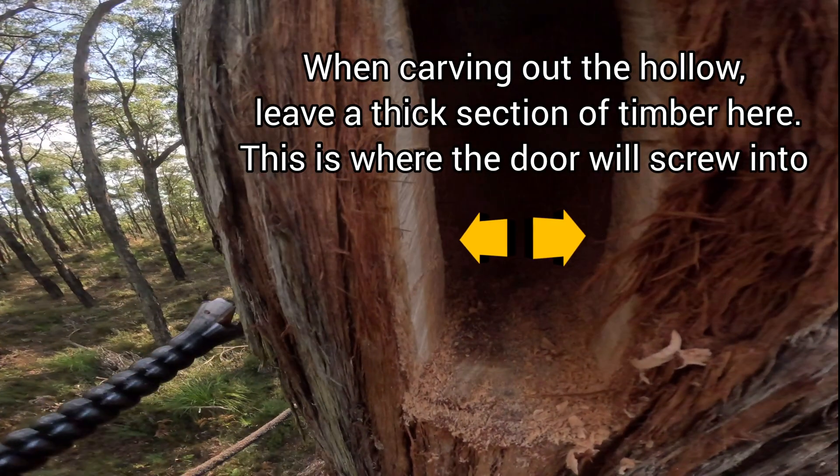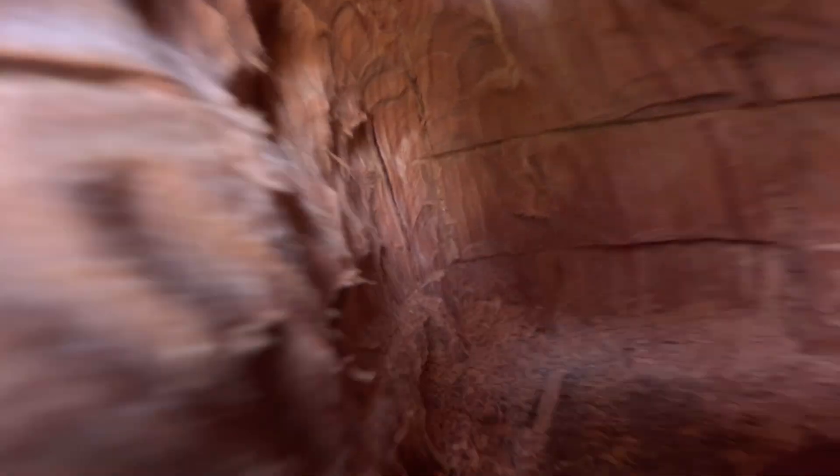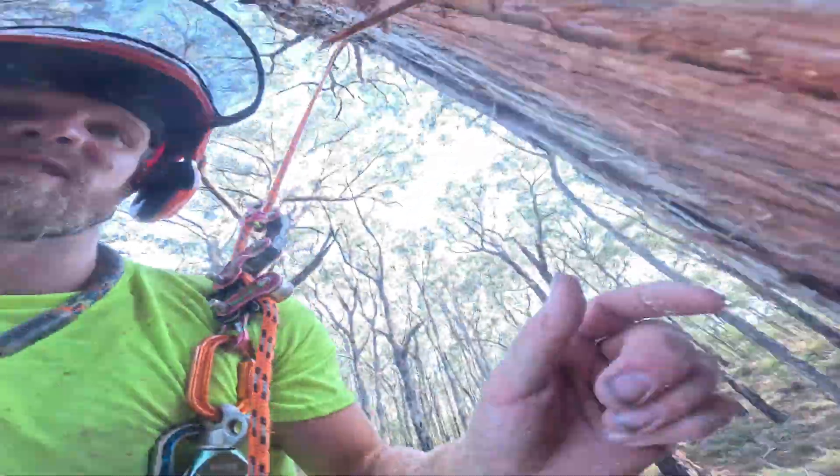That's all the grinding done. You can see we have this nice beautiful clean cylindrical hollow cavity, and then it opens up into this hole right here that the animals can just zip through straight in and down. Pretty cool.